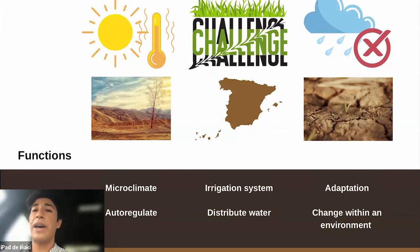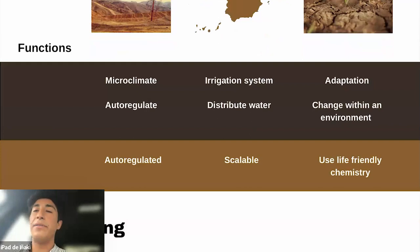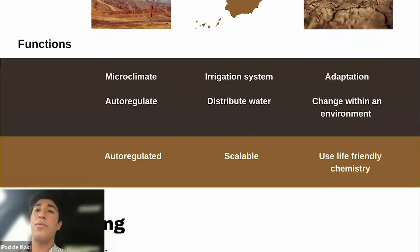This irrigation system was principally designed for my grandma. I tried to identify the functions: the microclimate that really auto-regulates itself, the irrigation system that distributes the water, and adaptation — change within an environment. I really wanted to design something that was auto-regulated, scalable, and that used life-friendly chemistry.